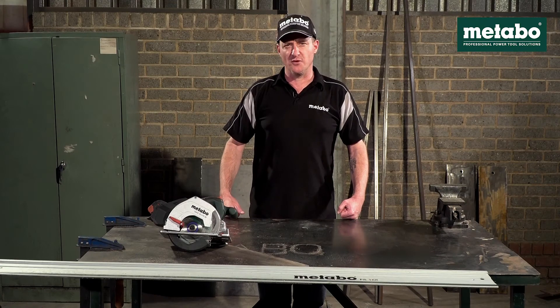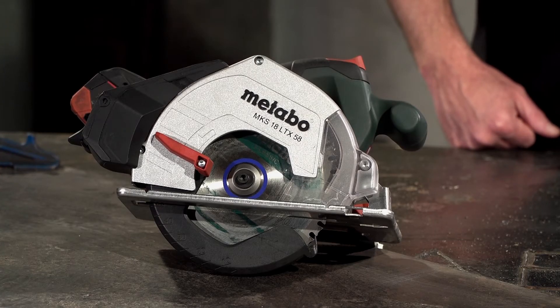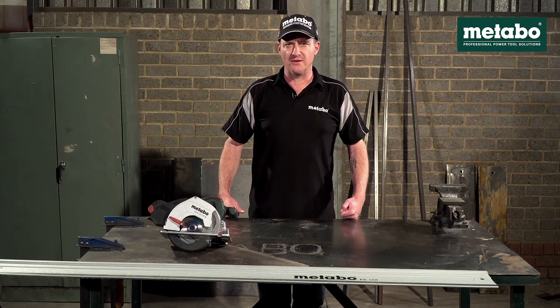Should you require any further information on this machine, please contact Metabo Direct or your nearest Metabo dealer.